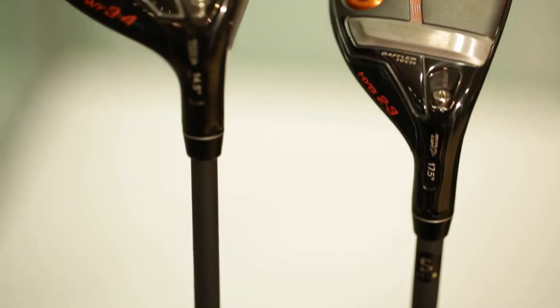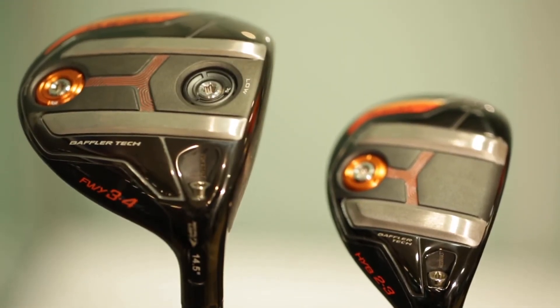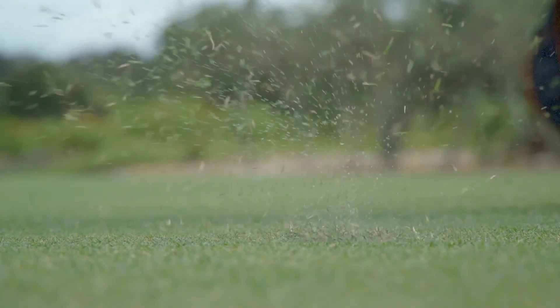We use progressive rail heights for the different golf clubs. A three-wood is traditionally a shallower angle of attack, so it doesn't need quite as deep a rail, but as you get to a five-wood, seven-wood, or the hybrids, they have steeper rails to allow you to get more into the ground.